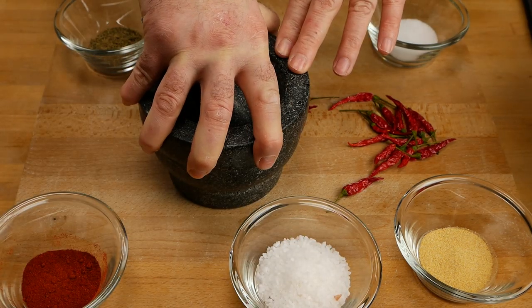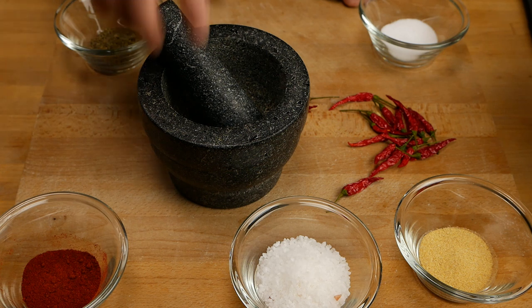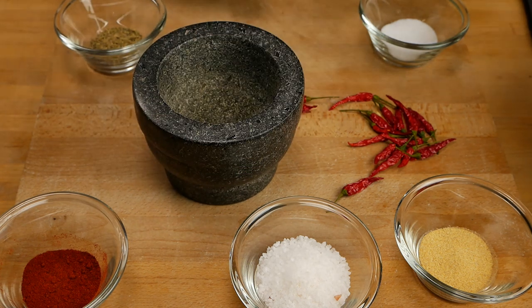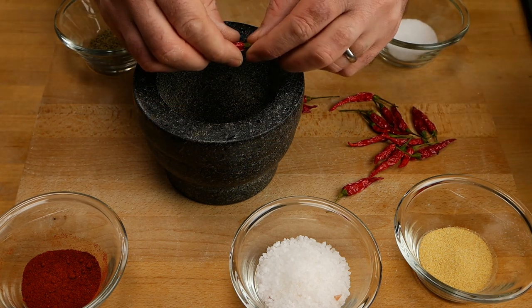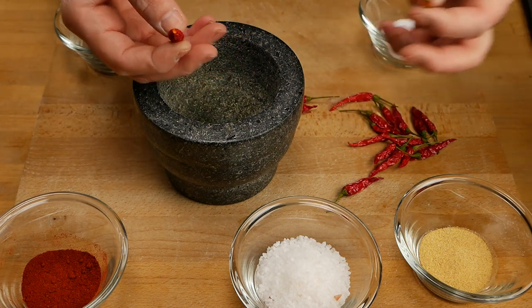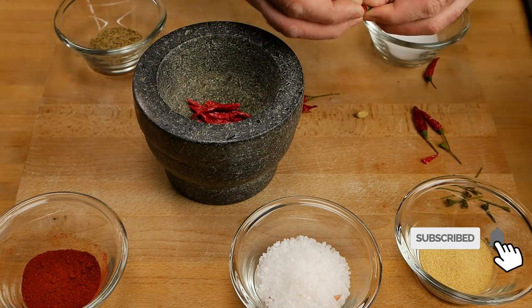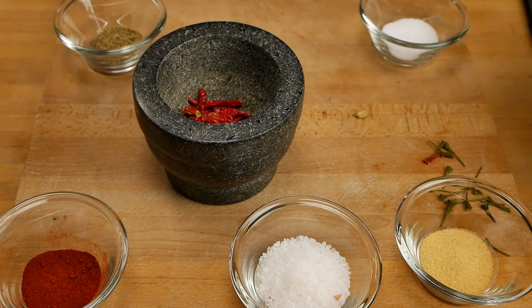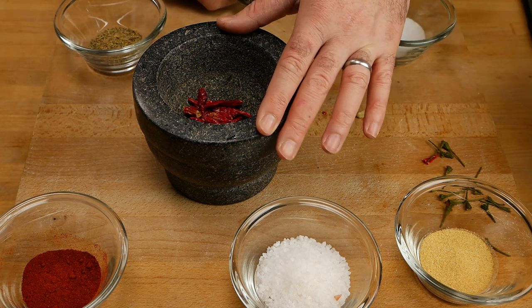I'm going to be doing this with a pestle and mortar. You can use a grinder — I can't actually find my spice grinder right now — but let's do it old school. We're going to grind this all up. First up, we're going to start by taking the stem off these peppers. They're really nice and dry, so it's nice and easy. Once we've got that in there, we're going to give that a bit of a grind, and then start adding some other ingredients.